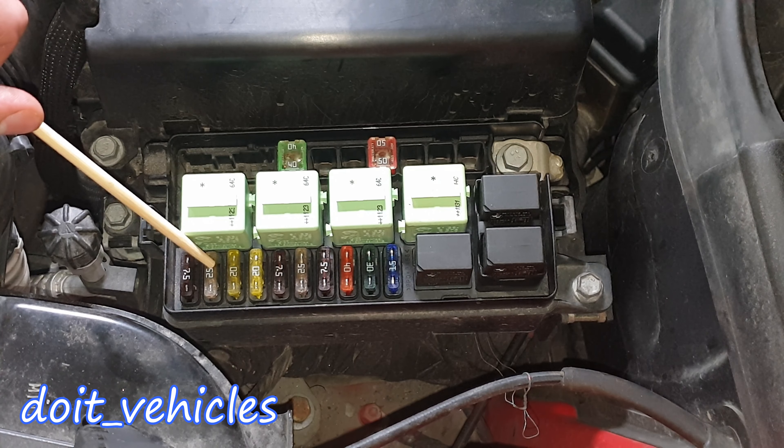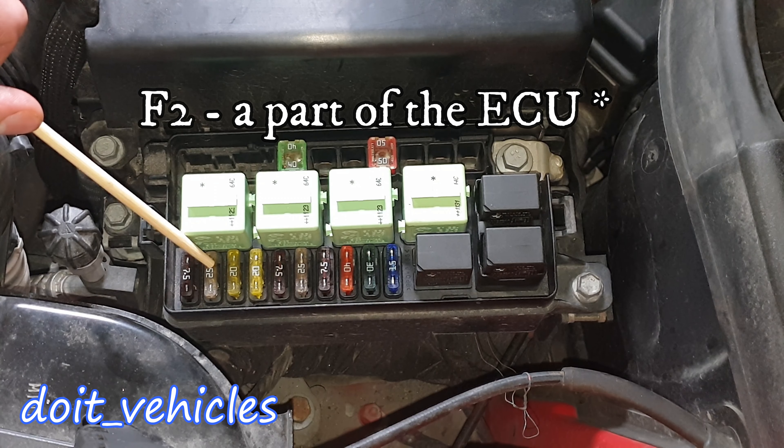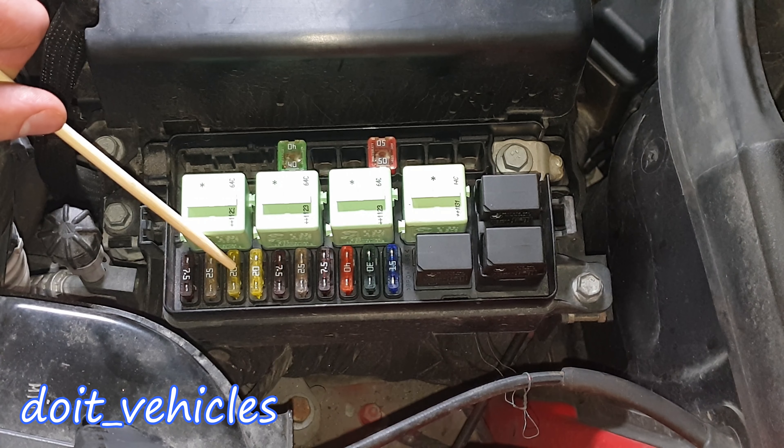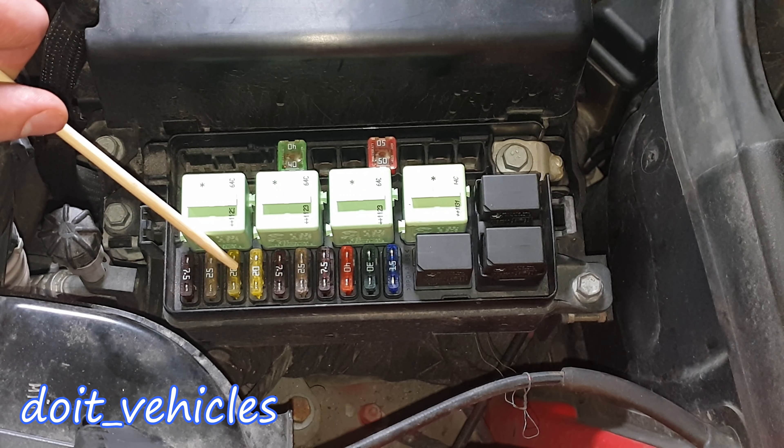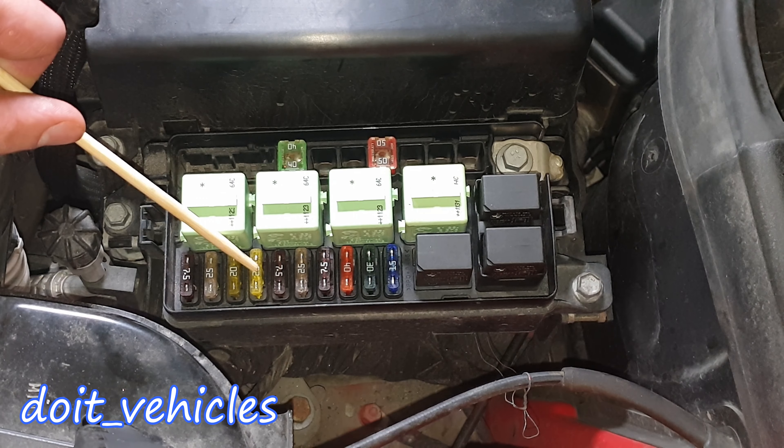I'm gonna start with the fuses and relays from the engine bay, looking from the driver's side. Fuse number 1 is for the computer. Fuse number 2 is for the ignition coil, fuel injection valves, or crankshaft position sensor. Crankshaft position sensors, oxygen sensors — both of them — and the evaporative system solenoid by the fuel tank, and the tank leakage diagnose pump, which is basically part of the evaporative control system.